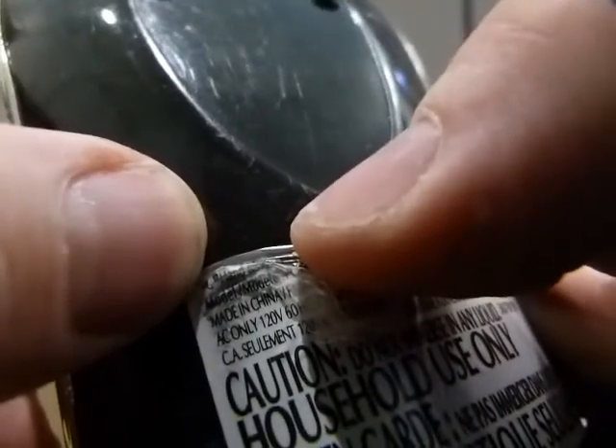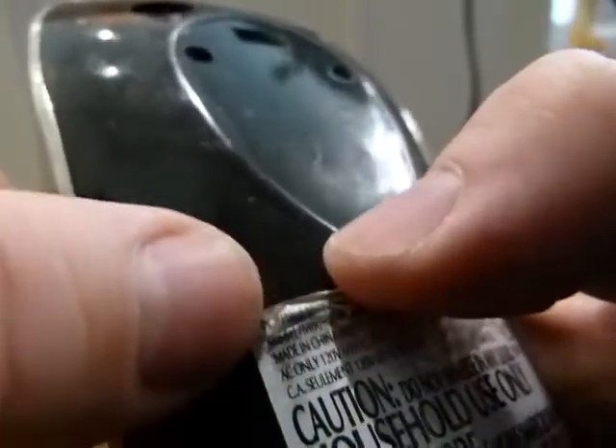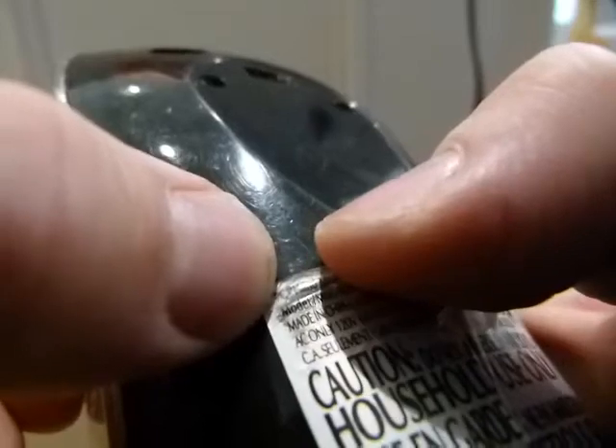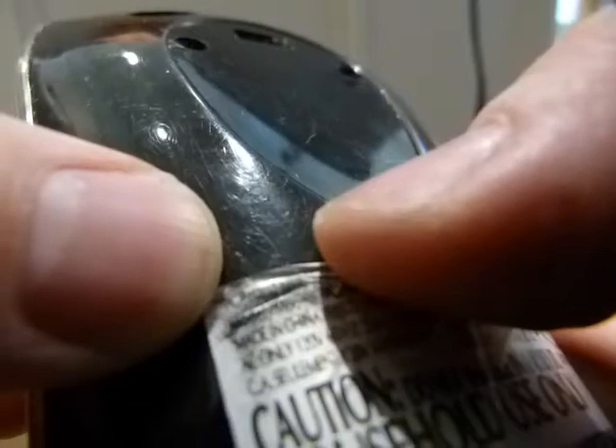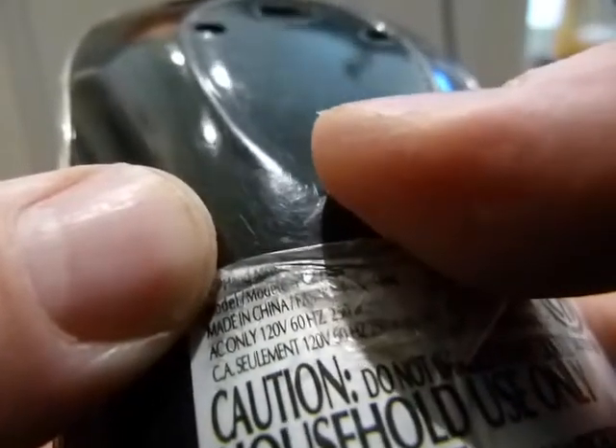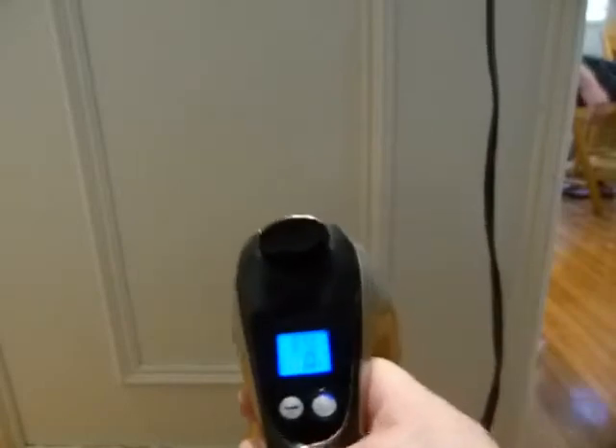Let's see the nameplate. I don't know if you can read it — other than 'made in China,' it says model number something, but I need a microscope to read it because the paper is curling up. It says 'PC' — PC would be the brand, penny something, I don't know. Anyhow, if I unplug it and plug it back in, yeah, it's blinking. It's got some contact issue.